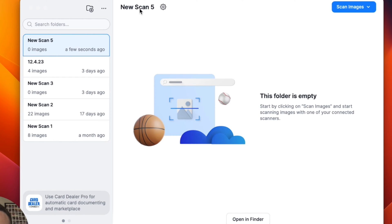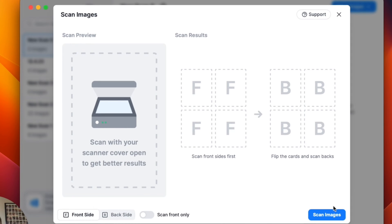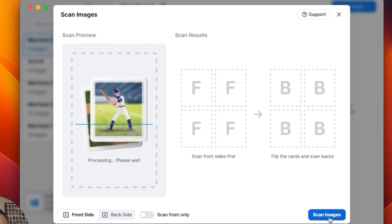So I've created my new folder — it's called New Scan 5 — and then I'm going to go to Scan Images, and then I'm going to click the Epson Perfection V600, that's my flatbed scanner, and then I'm going to click Scan Images. That's going to process and my scanner is going to run the light through.